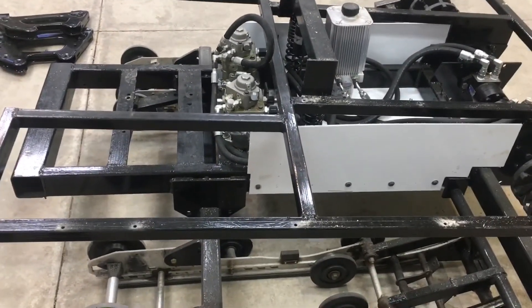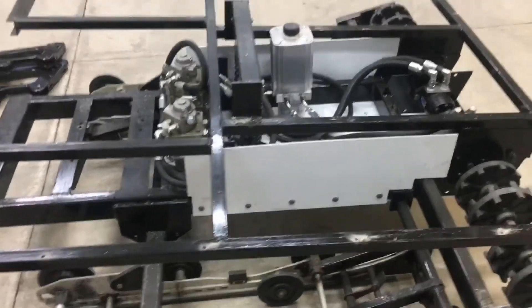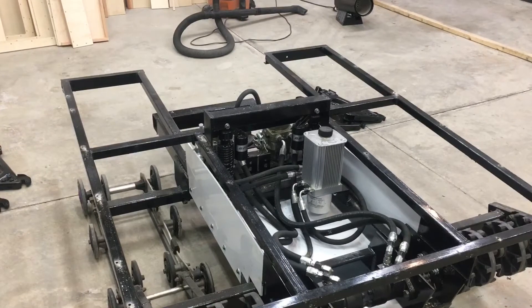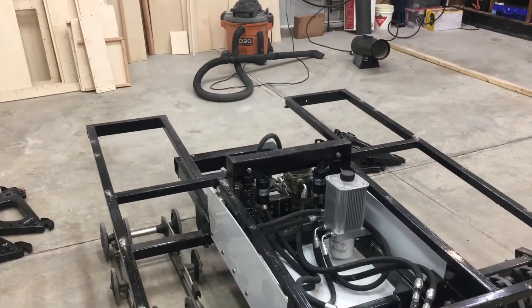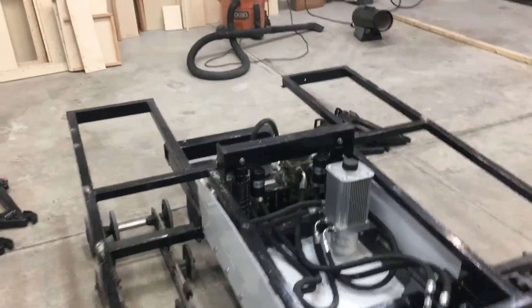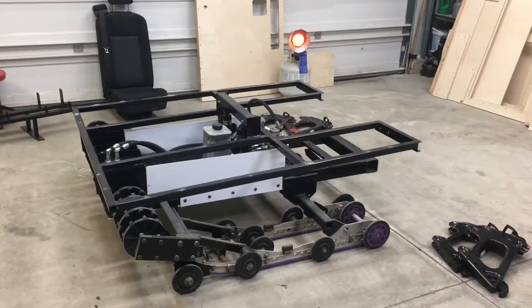Otherwise, everything is pretty much ready to go. Once I get those little bits and pieces taken care of, I'll start to reassemble the cab and continue on. Hopefully that engine comes back sometime soon — ideal timing would be if it came back just after the cab was assembled, and then I could drive this thing into the shed where I can get the temperature a little higher and help cure the paint. But anyway, that's all I have for tonight. I'll be continuing on over the weekend.